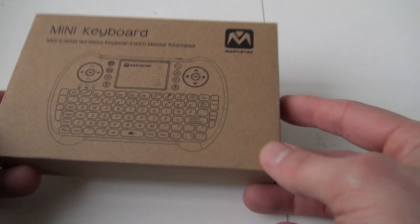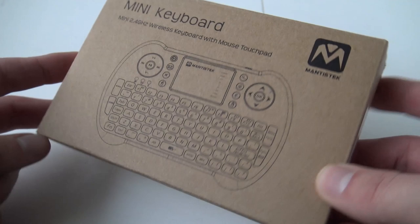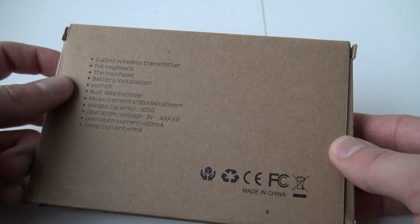This is a 2.4 gigahertz wireless keyboard with mouse touchpad. It comes in this basic brown shipping box and it says: full keyboard touchpad, battery installation switch, built-in mini receiver.